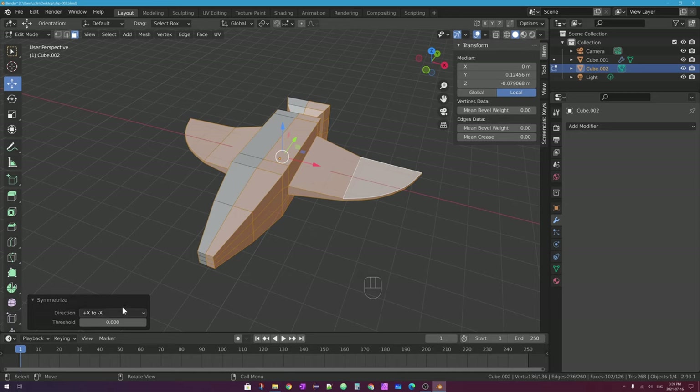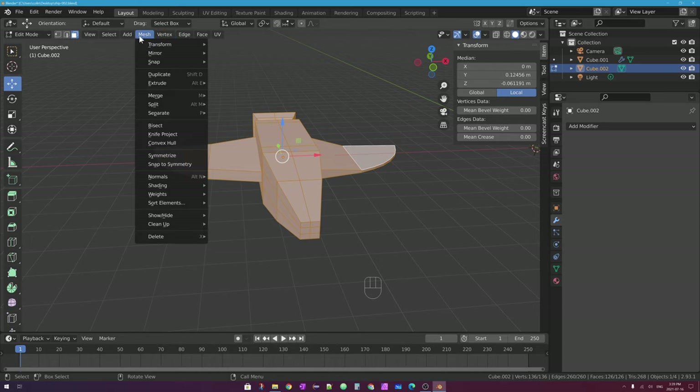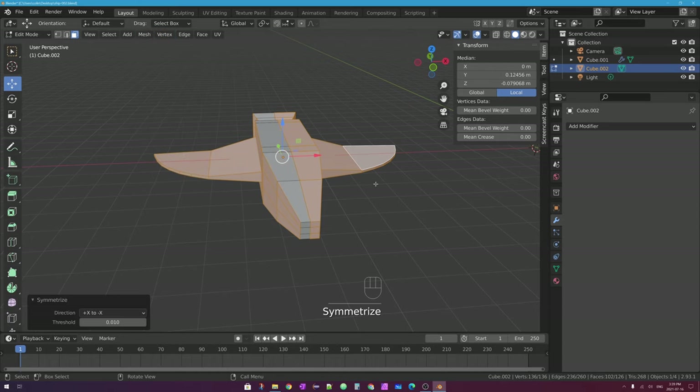Just like with the mirror modifier, Symmetrize has a threshold — similar to clipping on the mirror modifier. If you have some vertices that aren't quite at the mirror point, or are a little bit over across it, you can turn this threshold up and down.